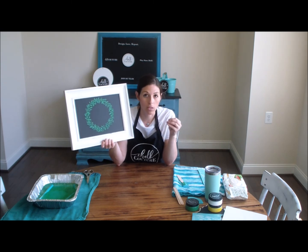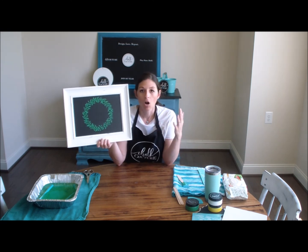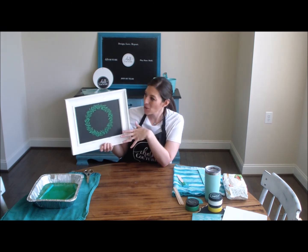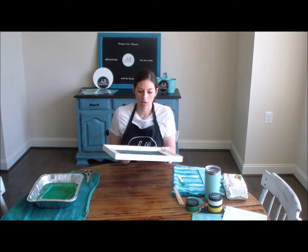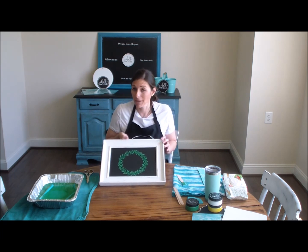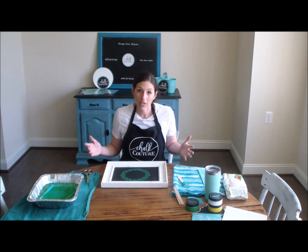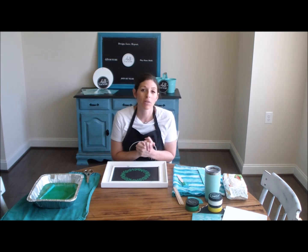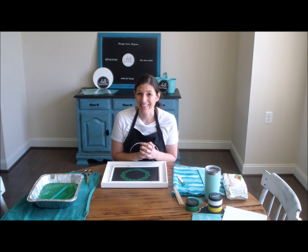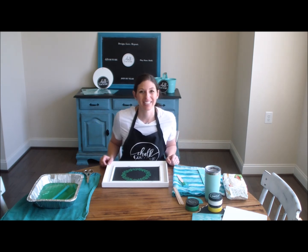Choc Couture makes seasonal transfers, so in the next couple of months all the fall and then holiday and Christmas transfers are going to start coming out. You could take something basic like the wreath and then add to it — you know, add Christmas or even do something with pumpkins. Oh, that would be adorable! So that is what we did today — a basic wreath. I showed you a few tricks and tips with using the chalk paste and the Choc Couture transfers. If you have any questions leave them in the comments. I would invite you to join my Facebook group called Coffee Choc — I will leave the link and I would love for you to join us. I'm Allison with Upright and Caffeinated, and we're doing Choc Couture today. Thanks!